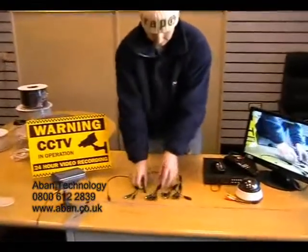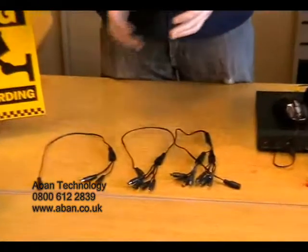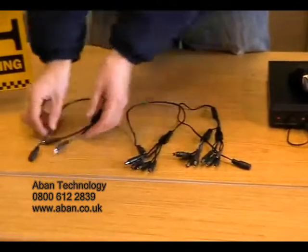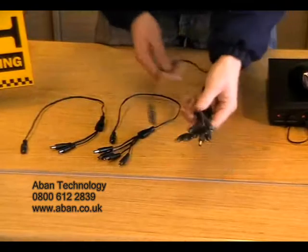Here we have some power splitters. These are used to split power from one power supply to a number of different cameras. These are available in a 2, 4, and 8 way.